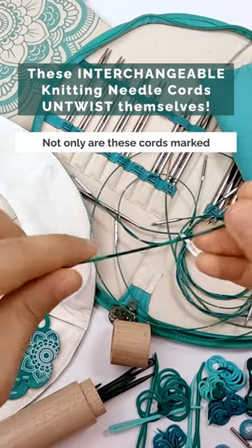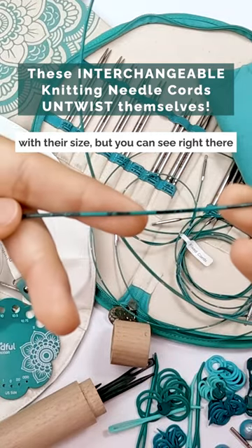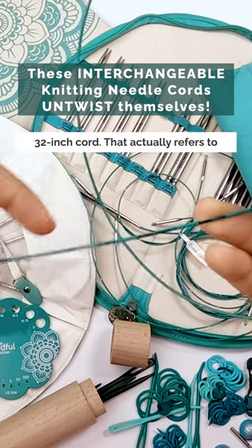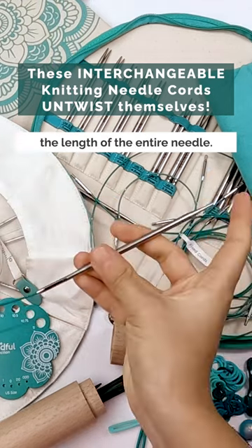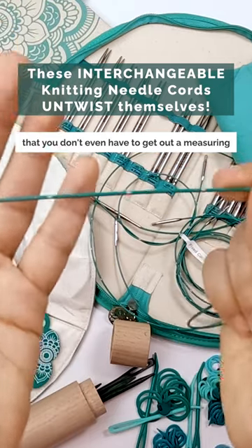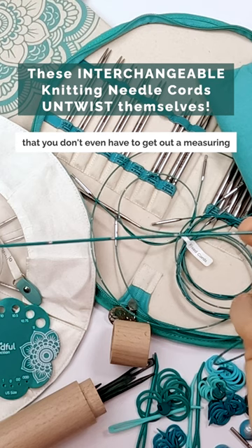Not only are these cords marked with their size, but you can see right there it has little black text on it. This is a 32-inch cord — that actually refers to the length of the entire needle. They have little silver markings every inch so that you don't even have to get out a measuring tape to measure your knitting.